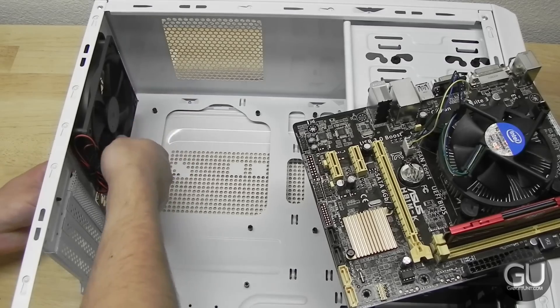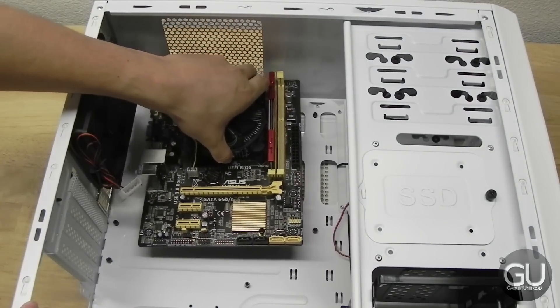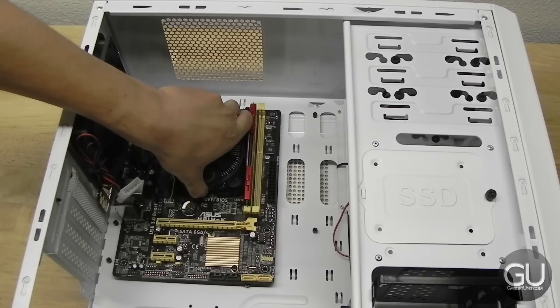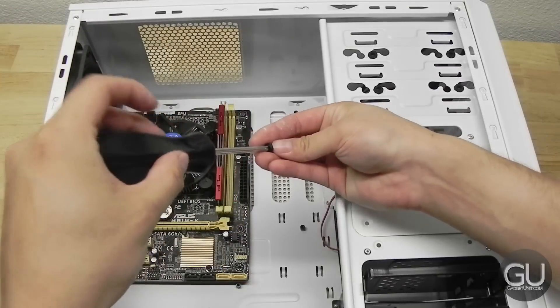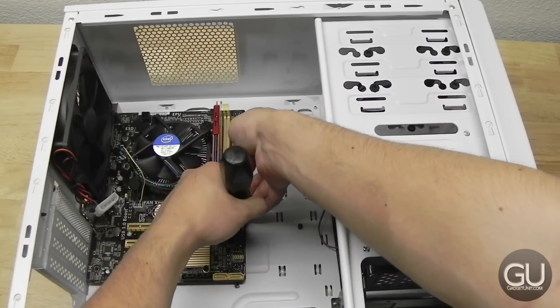For the case, go ahead and take the IO backplate and put it into place, then take your motherboard with everything on it and put it onto the standoffs, which for this particular case come pre-installed. Once you have it lined up, go ahead and screw everything into place. There are screws in the corners as well as a couple in the middle.